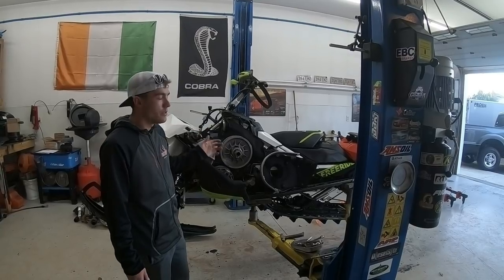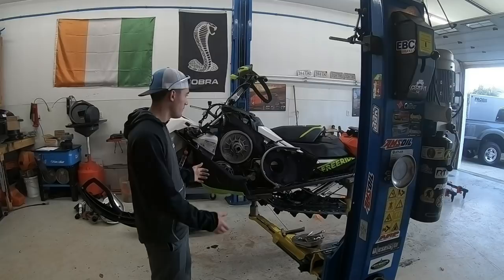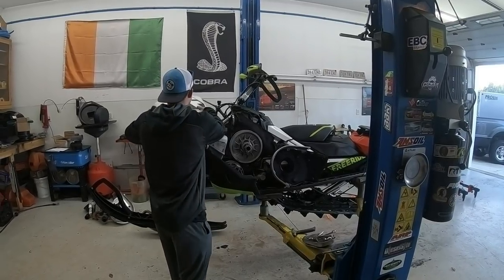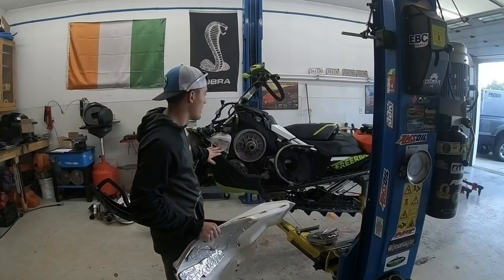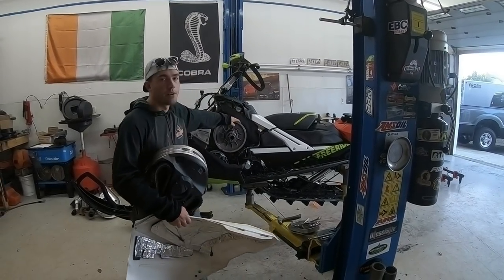Today I'm going to show you how to install the new CBT clutch kit for a 2018-2017 Ski-Doo G4 Rev. The first thing you've got to do is take off the side panel on this side of the sled and remove the clutch cover if you haven't already done so, and then remove the belt.